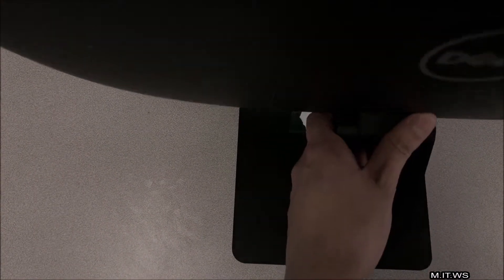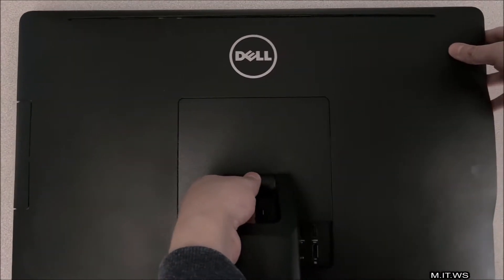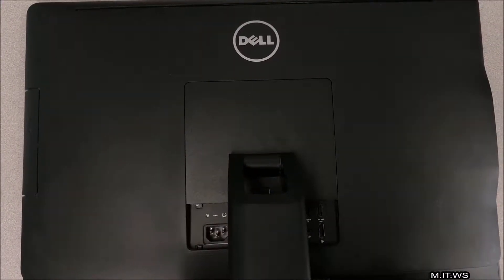Hello IT pros and welcome back to my IT workshop. In this video I'm going to show you how to replace the hard drive of a Dell all-in-one 9030. As you can see here, the computer I'm going to work with is this one.